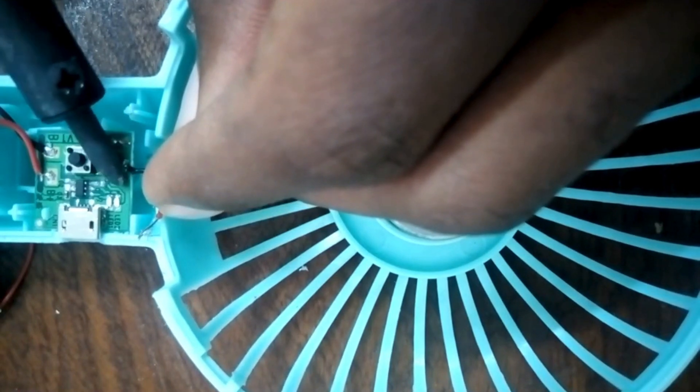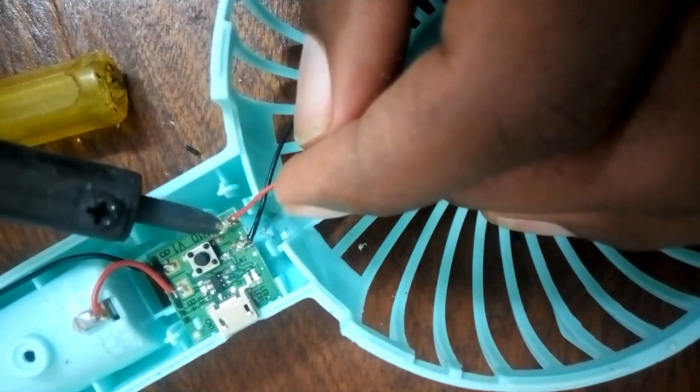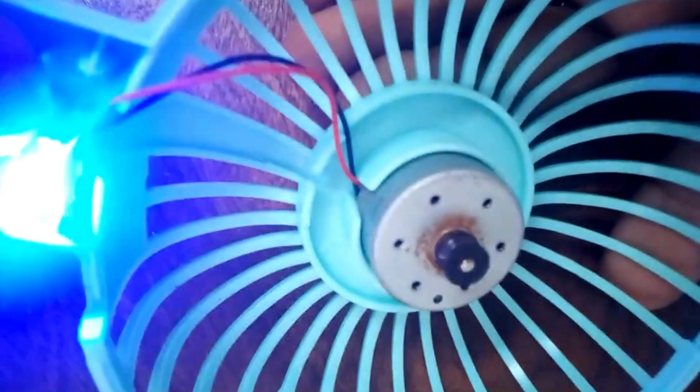If yes, go ahead and check the motor. So we solder back our motor and do a check. We insert back the battery and do a self-test.